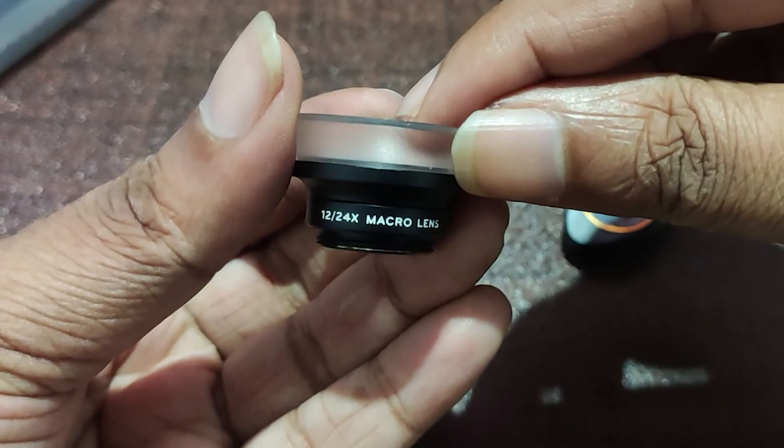Now let's see what else is inside the case. There is sponge for protecting the lens, and also an Apexel microfiber cloth which can be used for cleaning the lens. The cloth is of really good quality and really neat. Let's put these things to the side and take a look at the lens and take some samples, comparing it to the main sensor of my smartphone.